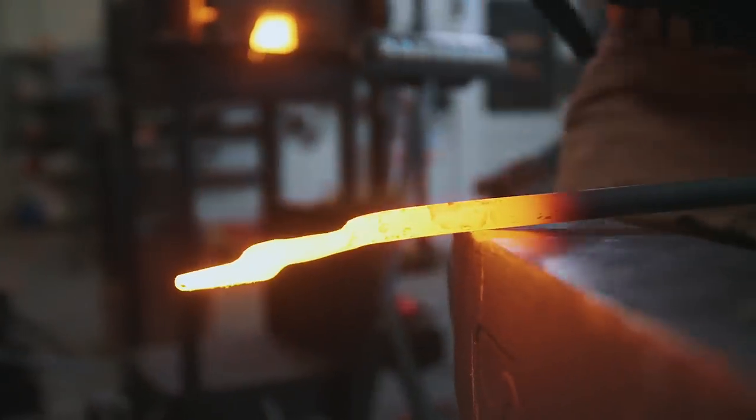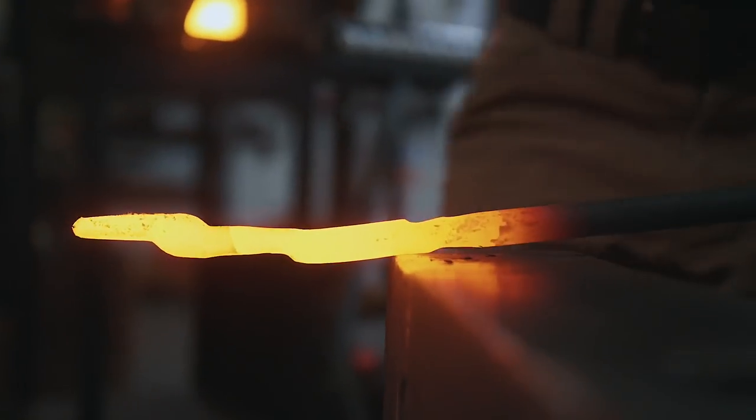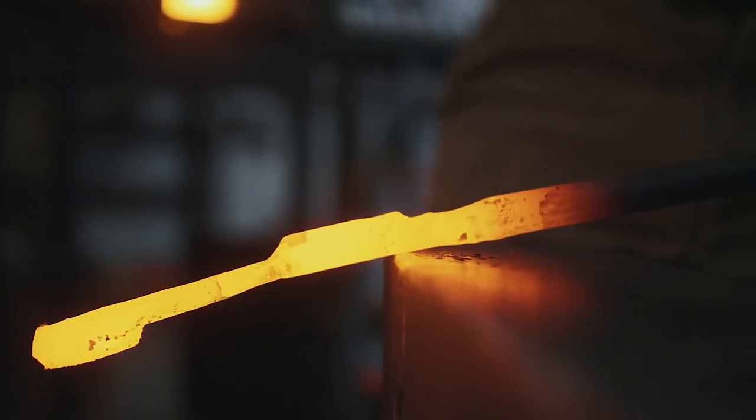Time for the far edge of the anvil — the most aggressive place to draw material. We work all four sides using the round side of the hammer.